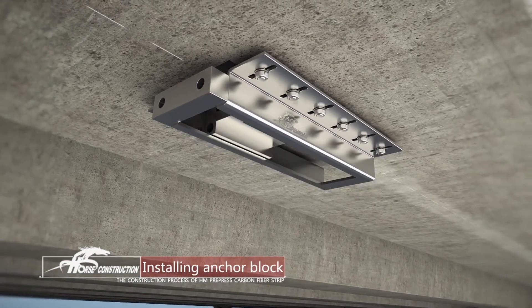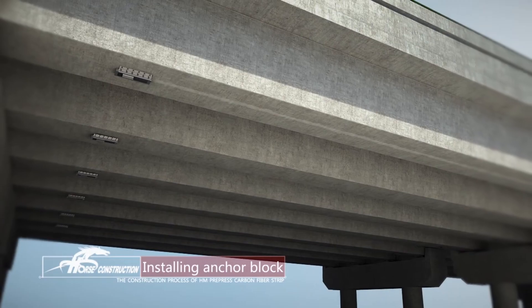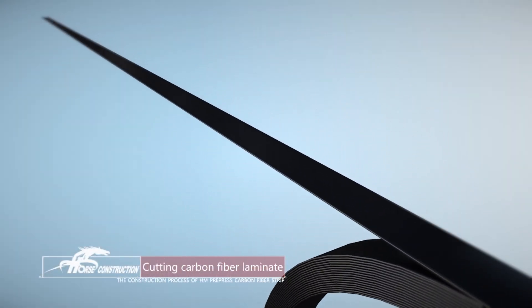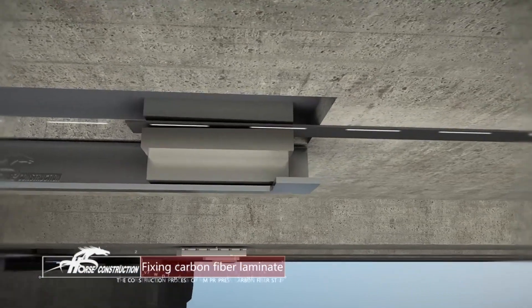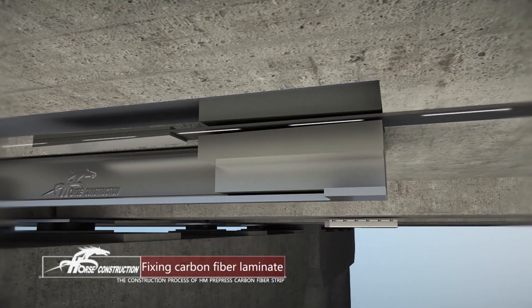Make sure that the tensioning end anchor block can slide freely within the bounding box. Reserve 5 to 10 mm at both edges when cutting the carbon fiber strip. Put the carbon fiber strip into the wedge-shaped hole of the tensioning end anchor block. Slide the anchor block to starting position and fix tightly with fixture.